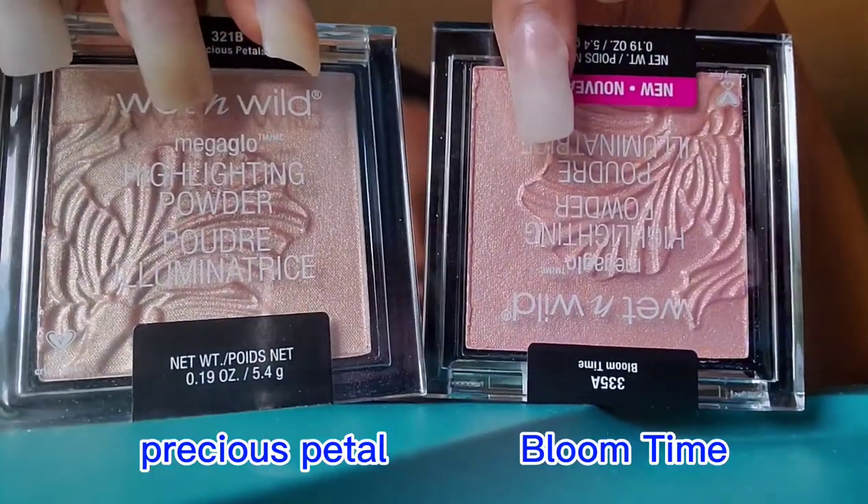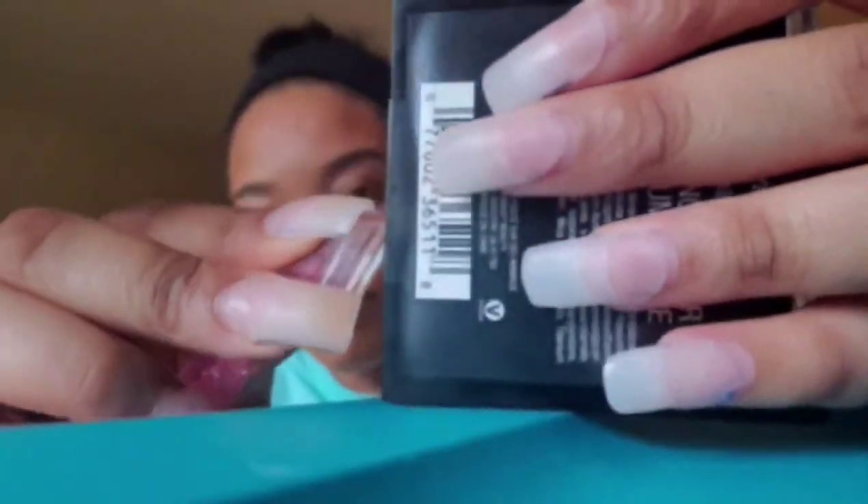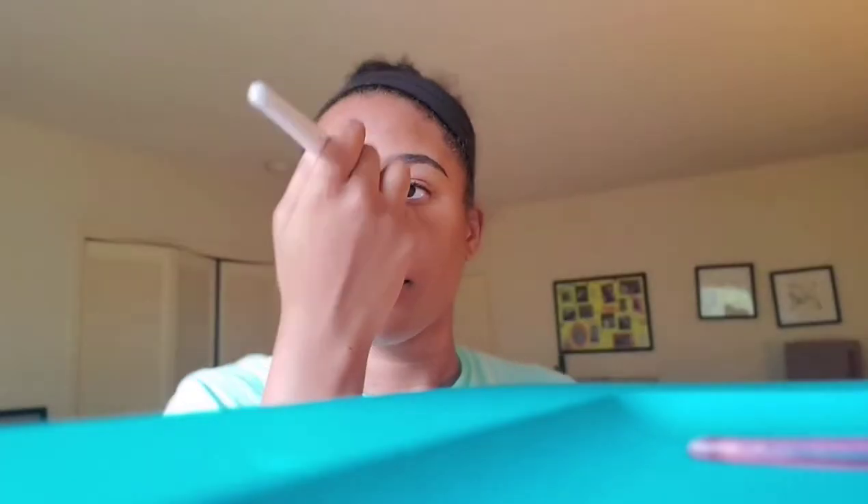Now I'm going in with my Wet and Wild highlighting powder, which is honestly the best highlighter I've ever gotten. I'm opening the new package I got today — the color I use is Precious Petals 321B. I think it looks perfect with my skin tone; it doesn't require a lot and it looks so subtle and beautiful when the sun hits it. You can also hear my dog barking in the background — sorry about that!